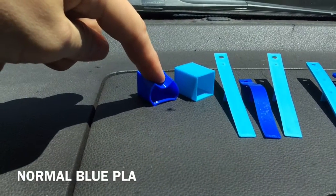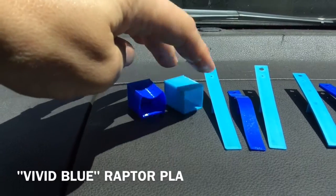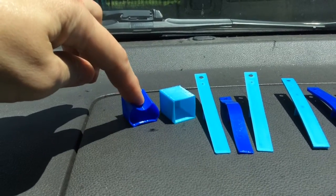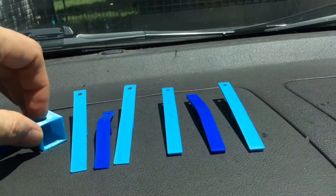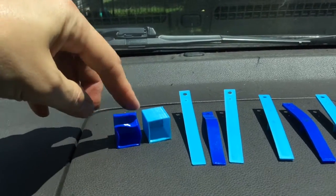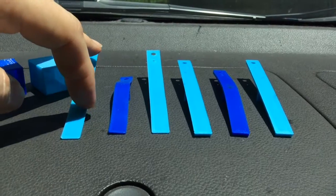Trying out a dashboard heat test of regular PLA versus the Raptor PLA. The regular PLA is very soft. I'm sure the darker blue does absorb a little bit more energy. The Raptor PLA is soft but does kind of return to its natural or printed shape. The regular PLA holds the deformation.